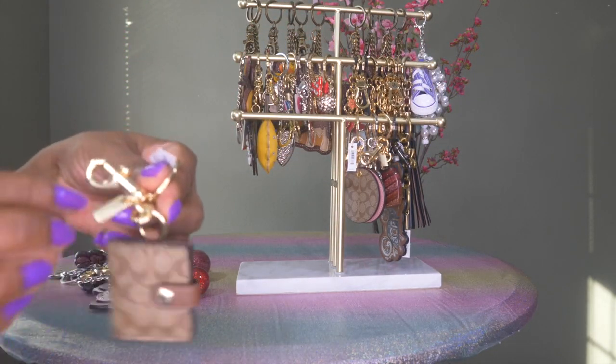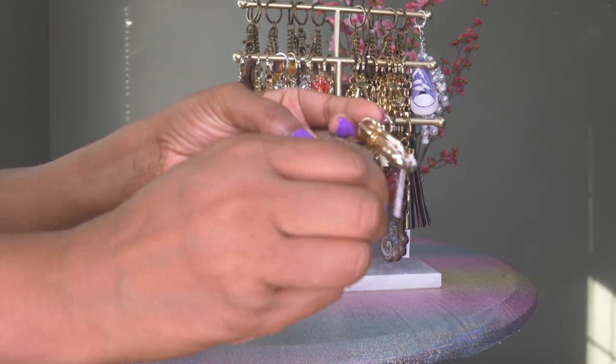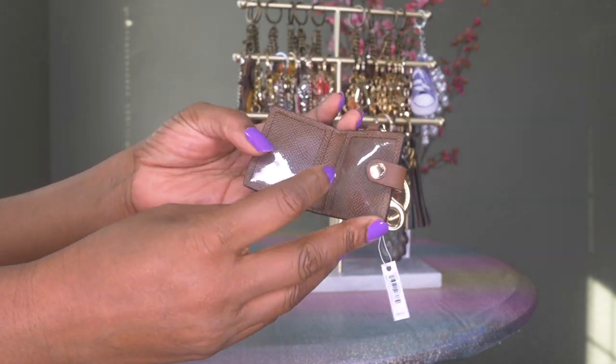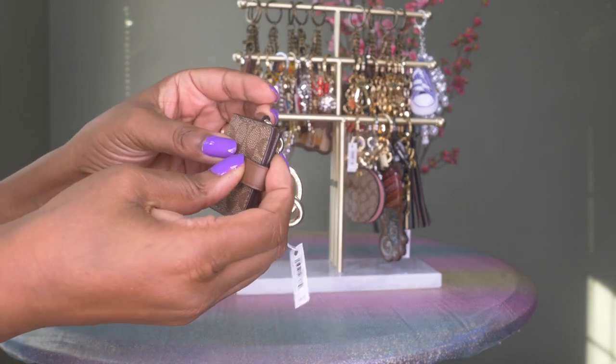Then this one I haven't worn before — it's like a little book. I guess you can put a photo or something in there if you choose, but I thought it was cute as well.